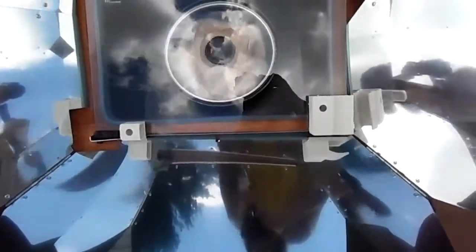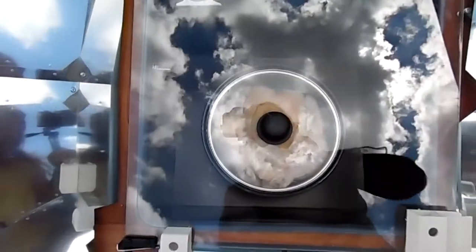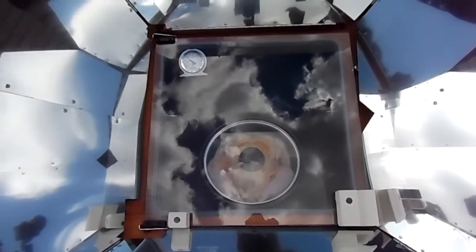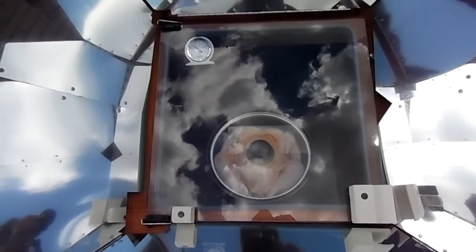I need two hands to latch this, but there it is. The Sun Oven is already at 200°F and the sun is behind a cloud right now, but hopefully it burns off. Spatchcock chicken in the Sun Oven — here we go.